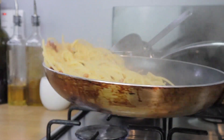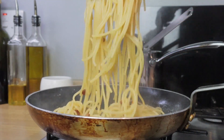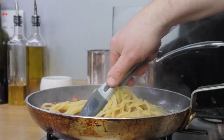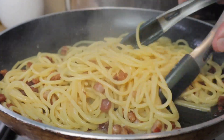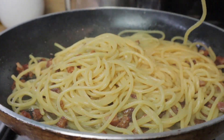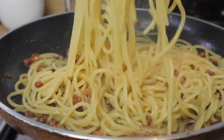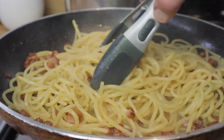We're going to keep tossing and stirring and adding water to this pasta until when we taste it we go, yes that's nice, that's ready. So at that point we're going to turn off the heat and add the egg slurry mixture. But it's still not quite there so a bit more water — keep stirring, keep stirring.